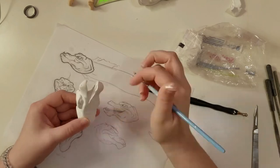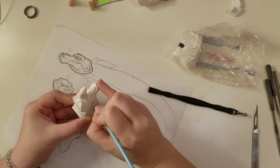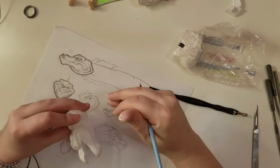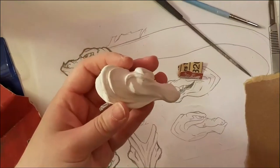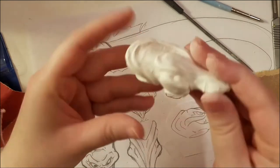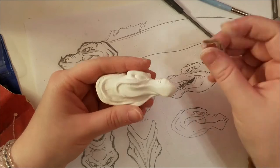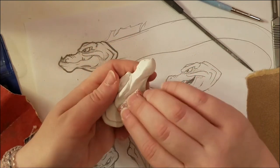No lie, this was my favorite part of the sculpt. Mostly because it meant that I was done. You can see how rough my initial sculpt was, so I sanded it with 120 grit. This was a pretty boring process, so I'm just going to speed it up.